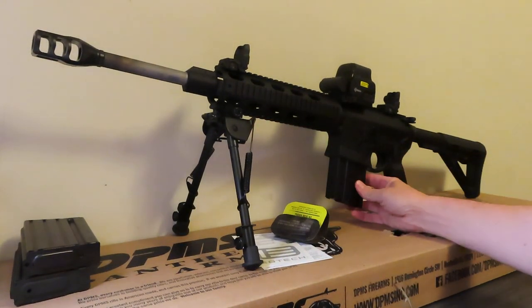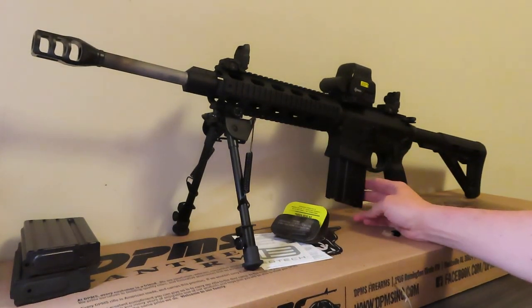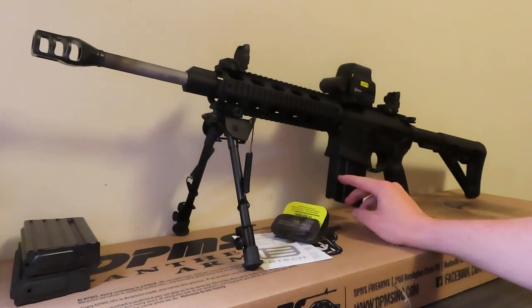It does have a clip in there now. I have three 20-rounders, and you can also get 30-round magazines if you want, or you can put a 50-round drum magazine on there if you want to do that.